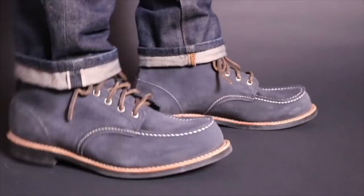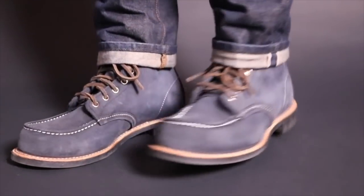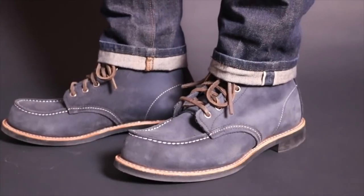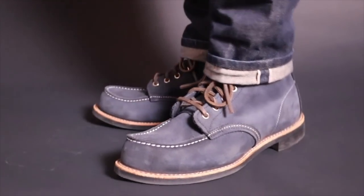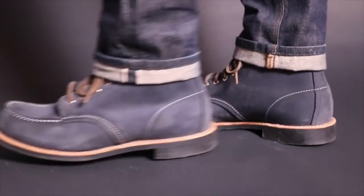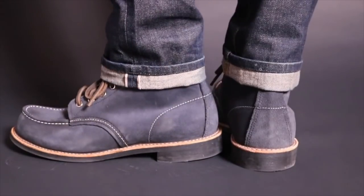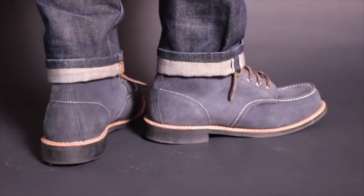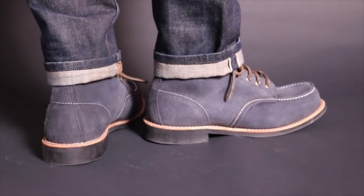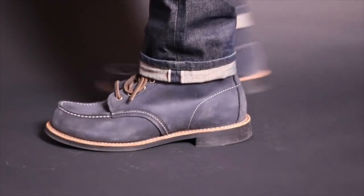Here we have the 88-54s with a pair of selvage denim. I can't say that this is my favorite combination, but I always just like to put a pair of boots with selvage denim. The color of the boot really is nice. It looks a bit different in person and in natural light versus this LED light that I'm using, but they have a unique color and do stand out quite a bit from any other mock toe that I own.